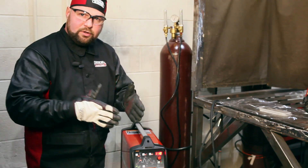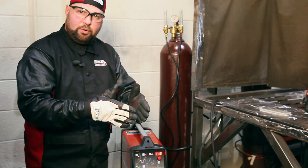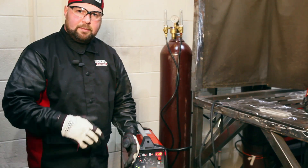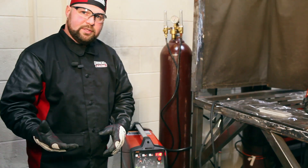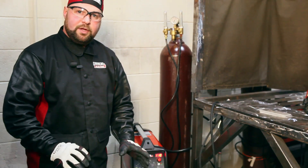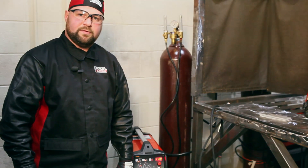The tungsten is sharpened to a point — not a needle point, but put to a point with a slight blunt end, so that it will carry current. The combination of the higher frequency and that pointed tungsten allows us to weld aluminum, even thin aluminum, much easier than with a standard transformer rectifier.